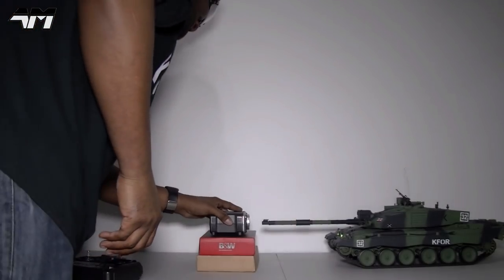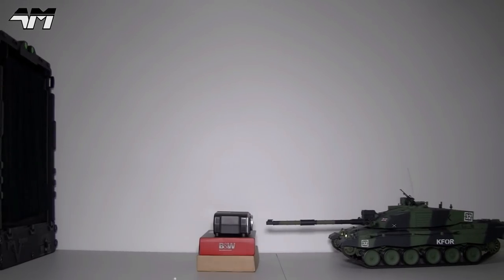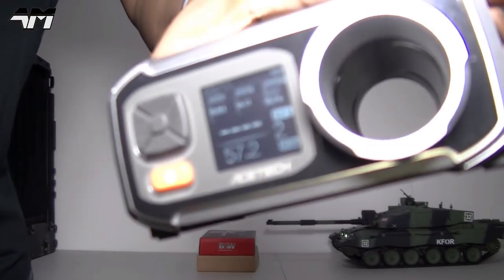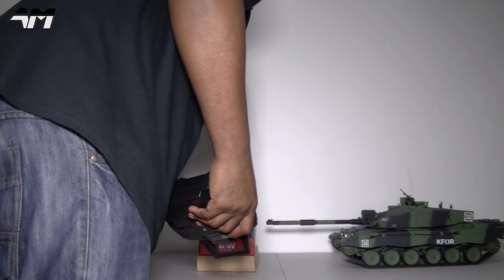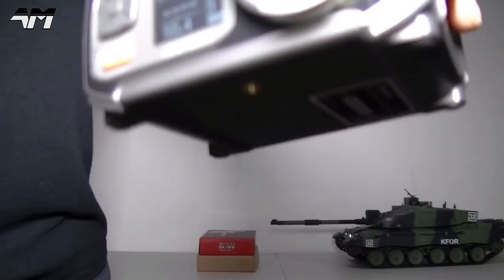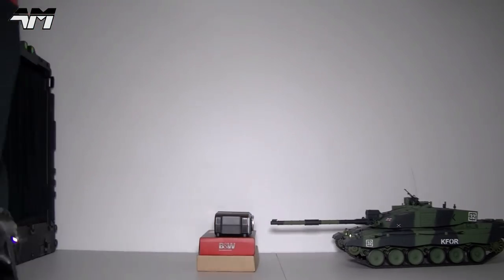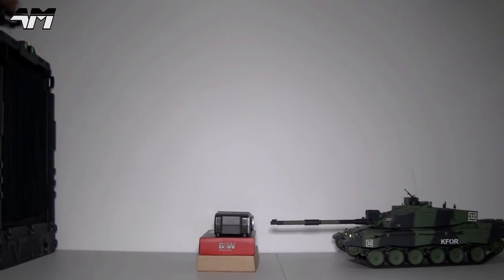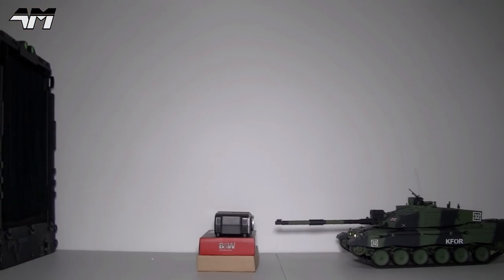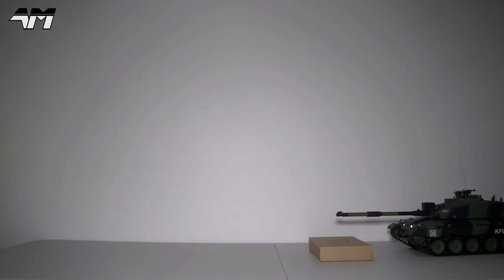57, 57, 57 — okay let's go again. 57.2. 55.4. You can see how epic the recoil is when the tank fires. And 55.9. So it's consistently firing in the mid-to-upper 50s FPS.